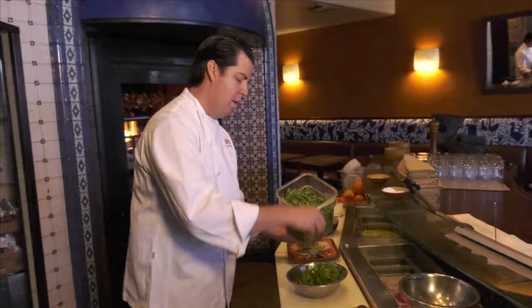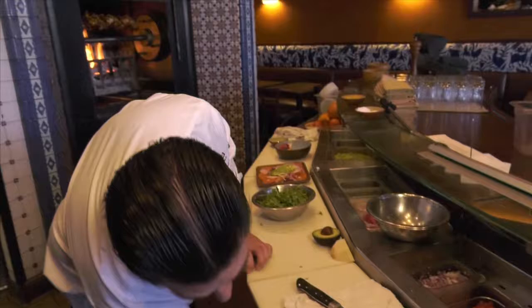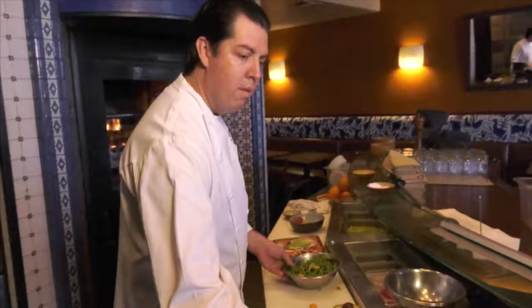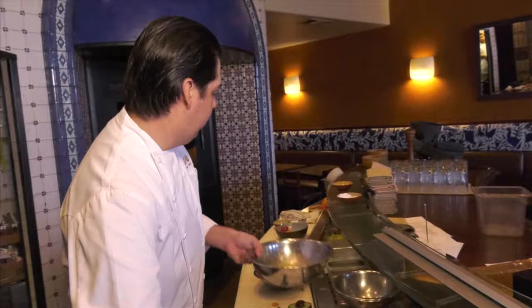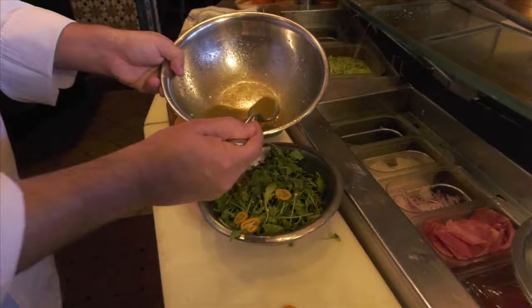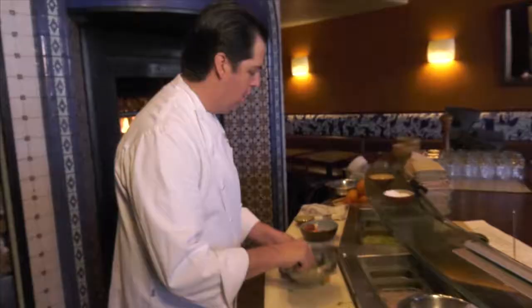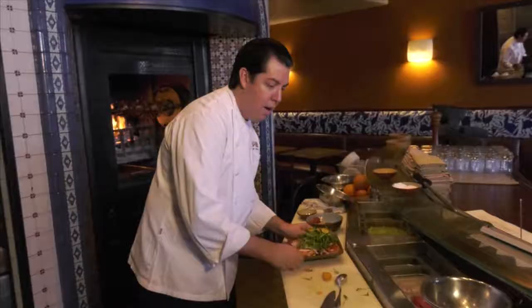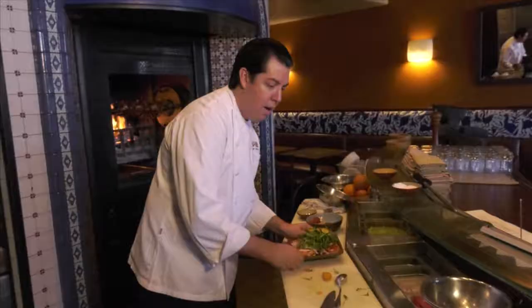With this vinaigrette we're going to add a vast amount of arugula. And we're going to add our kumquats — they have a great flavor, a bit sweet and tangy. We're going to add a little bit of our dressing and put it on top of our salad. And we have our citrus salad from Coppita ready.